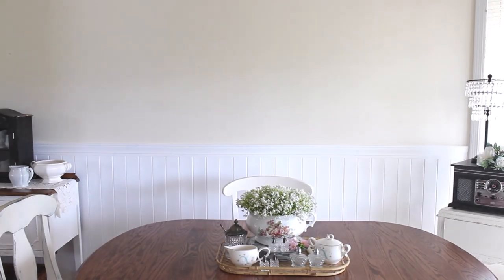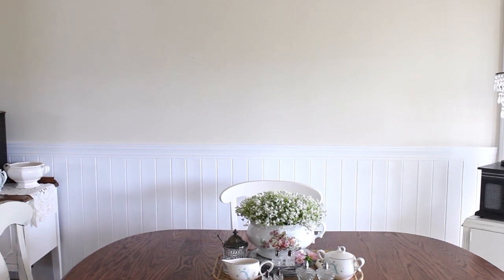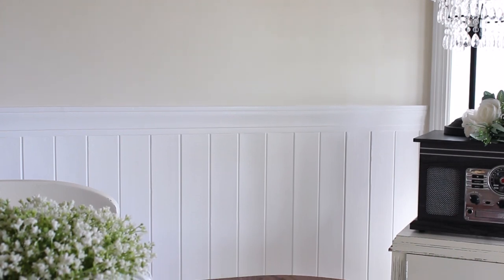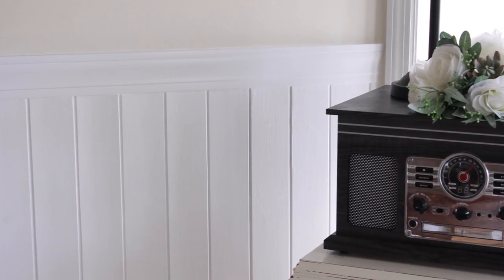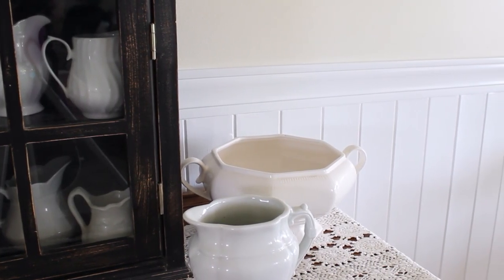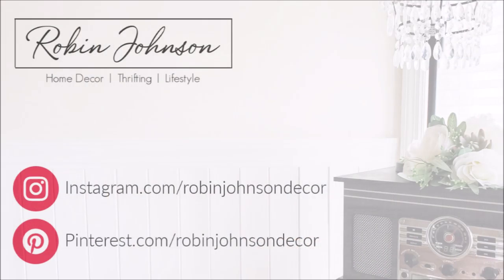I am absolutely loving how it all turned out. The wall above is still bare, but never fear — I am working on building something that will be hanging there, so stay tuned for that coming soon. In the meantime I am enjoying the new look in my dining room very much. I hope you enjoyed today's video and if you did I would love it if you could like, comment, and subscribe. I'll leave a link on the end screen for a similar video where I share how I built my wall cubbies in my kitchen, which are very popular on my channel. Thanks so much for watching and I'll see you soon. Bye now!